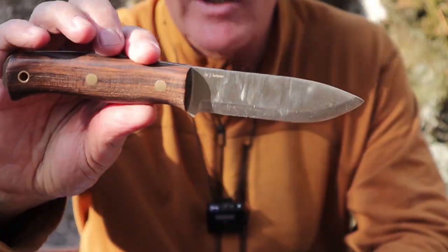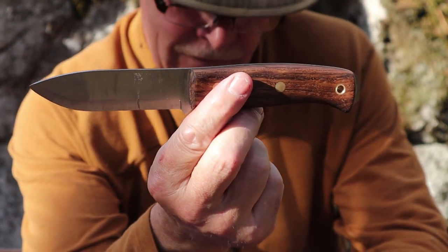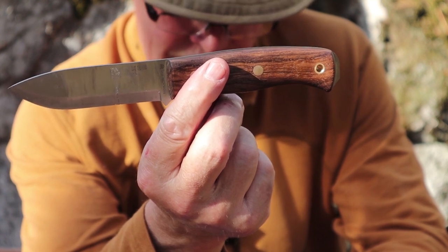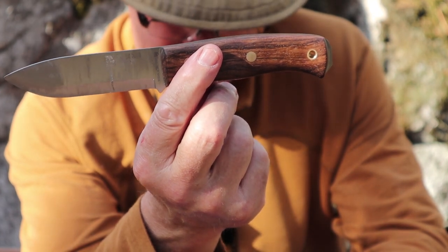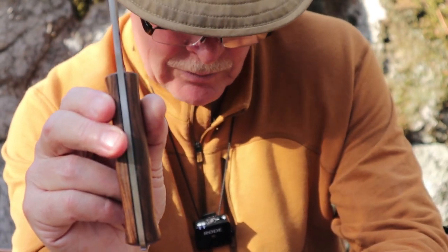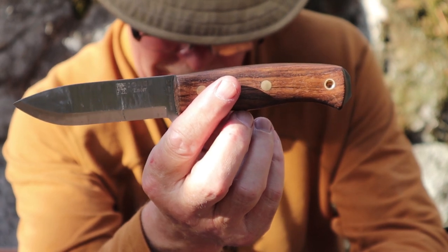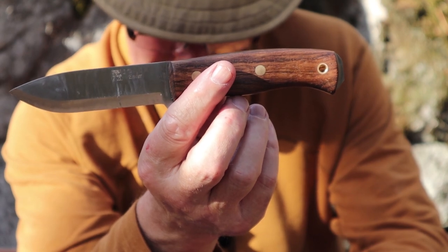Here are a few stats for the Ember. The overall length is 8.75 inches, which is 22.5 centimeters. The blade length is 4.13 inches, which is 10.5 centimeters. The blade width from spine to edge is 1.1 inches or 2.8 centimeters, and it has 3.7 millimeter thick stock, which is 0.14 of an inch. The weight of the knife without the sheath is exactly 6 ounces or 170 grams, and with the sheath it bumps up to 10.6 ounces or 297 grams.